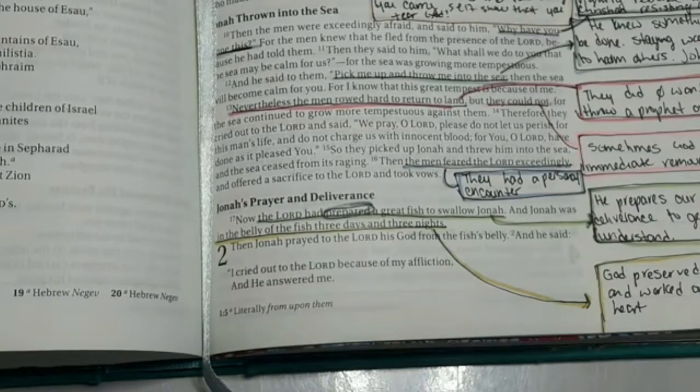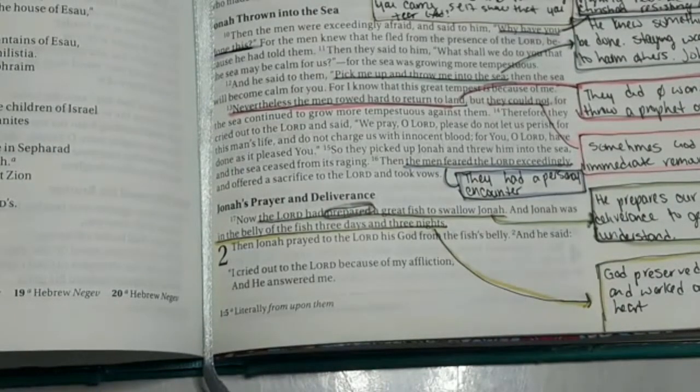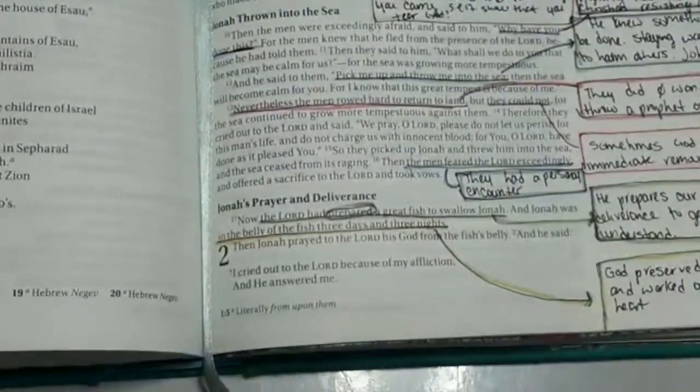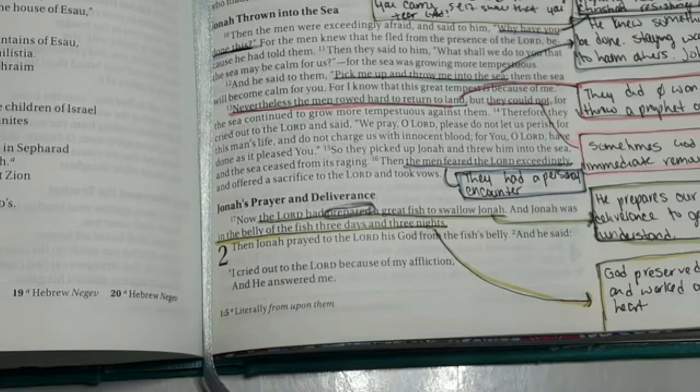The New King James is one of my favorite translations. I grew up on the King James in church — I didn't even know there were other translations until maybe three years ago. I love the New King James; it's very similar to the King James but without all that old 'cometh hither' and 'whither' language. Today the footage is looking really clear — Facebook did some updates, that's what it is.